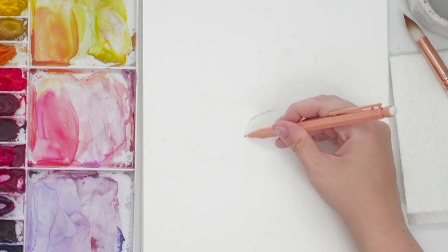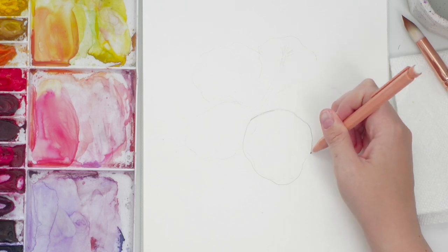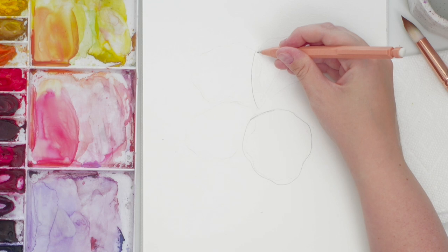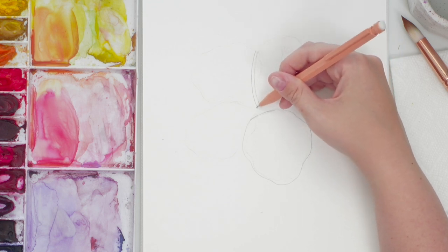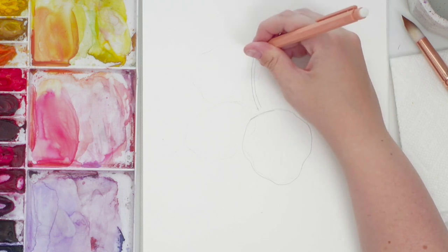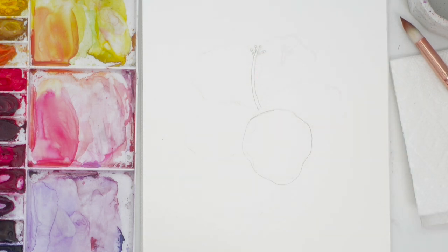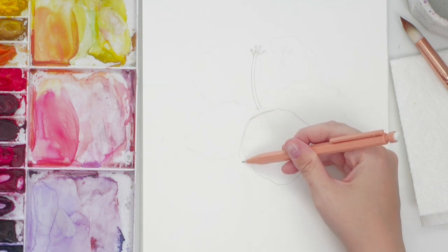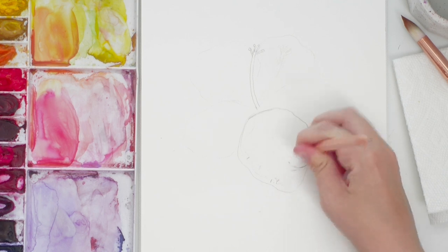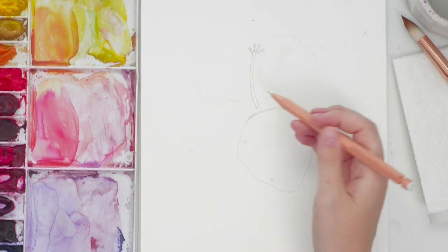The hibiscus has five petals. I'm going to start with the bottom one over here — it comes down with these curvy edges. We're actually going to have the stamen coming up here, like a long stick thing. This is why you don't draw darker, because I'm going to end up with so many pencil lines. That's fine — it's all good.